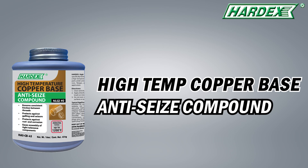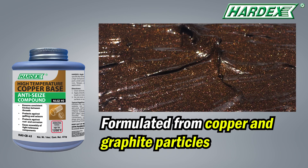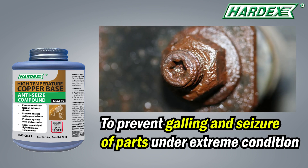Hardex introducing high-temperature copper-based anti-seize compound. It is formulated from copper and graphite particles. This grease is designed to prevent galling and seizure of parts under extreme conditions.